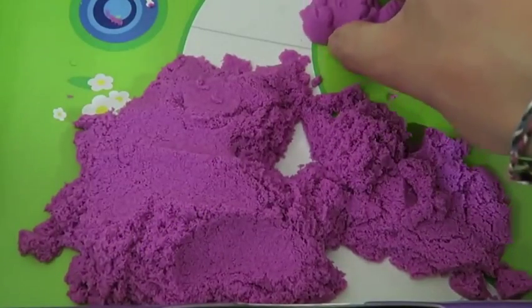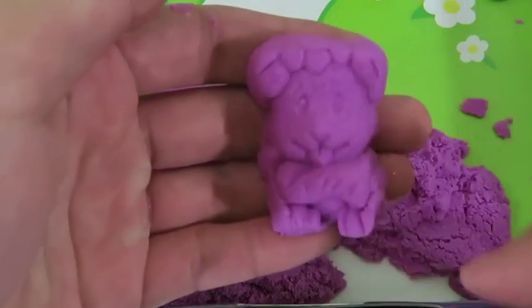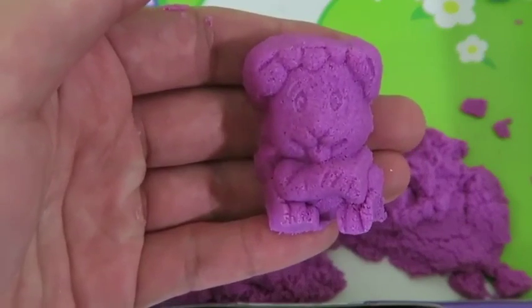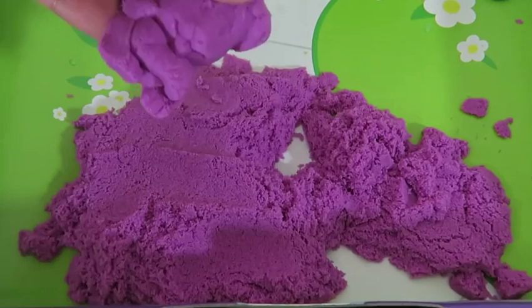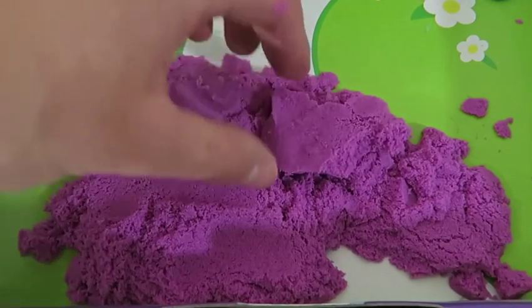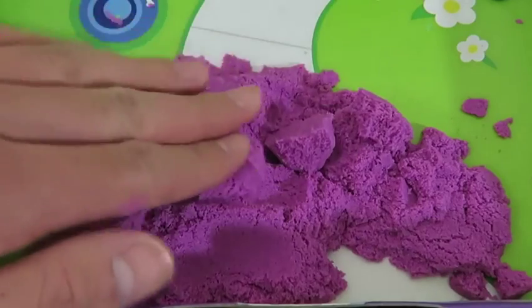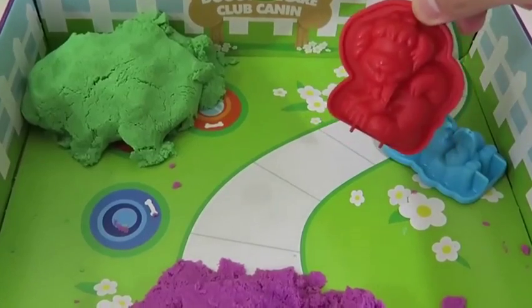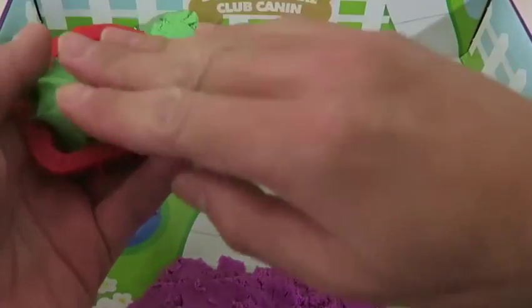Time to make our first doggy! What should we name this one? I'll name this dog Allie! Hey Allie! The kinetic sand is nice and compact, but when you lift it up in the air, it easily dissolves.